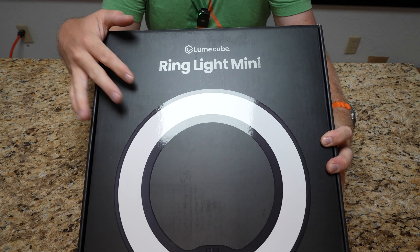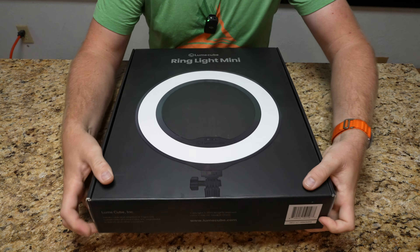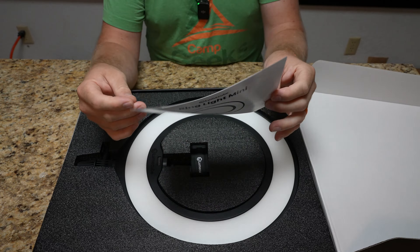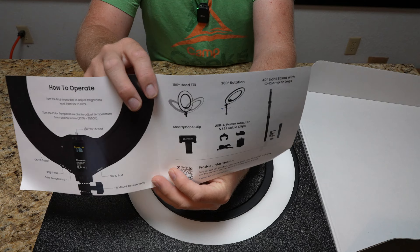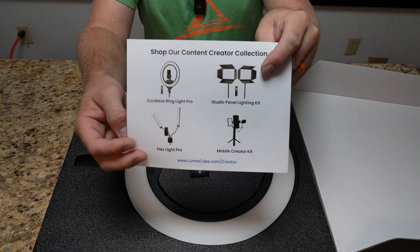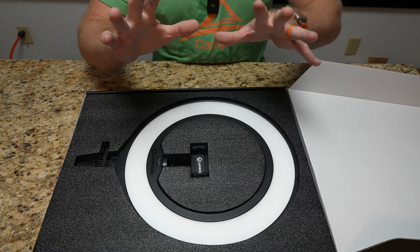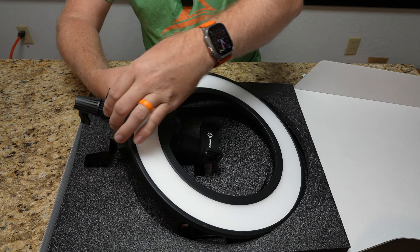Today we are starting with the unboxing of the Ring Light Mini from Lume Cube. This is exactly how it comes should you purchase one — I have not actually pulled it out of the box yet, so I'm really looking forward to this. We have information here on the Ring Light Mini itself as well as showcasing some of the other fantastic Lume Cube products. My daughter actually uses one of the smaller Lume Cube lights. She's also going to do a video on these, so I will post the link to those in the description as well.